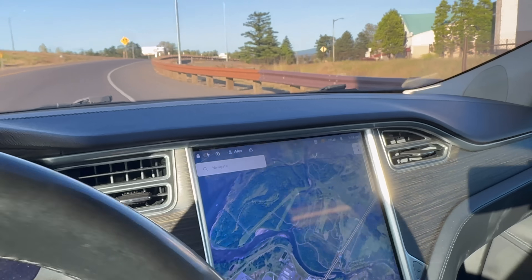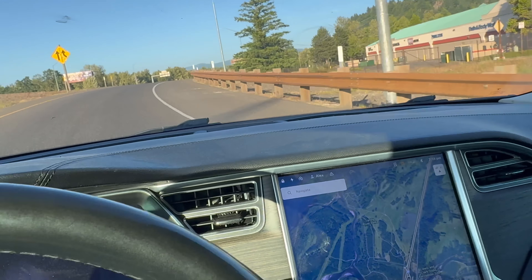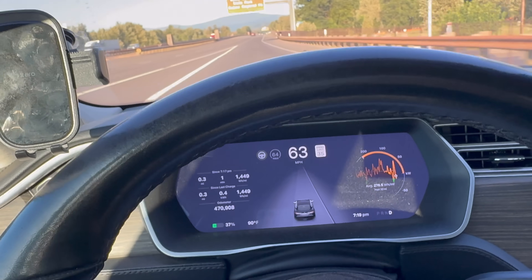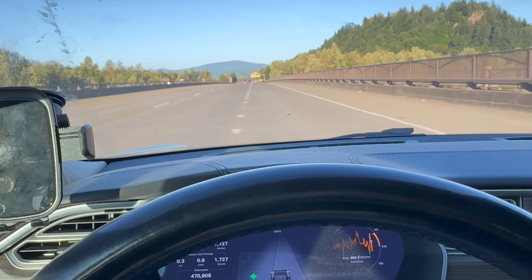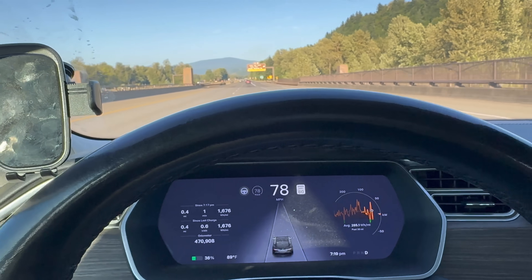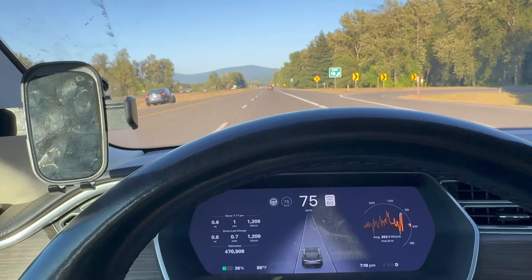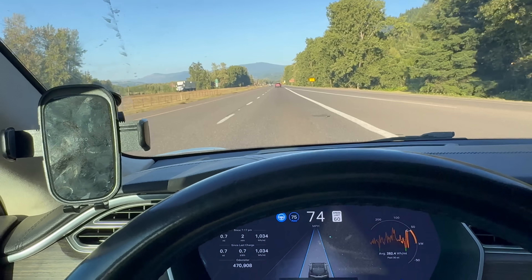Alrighty, we're hitting the freeway. We'll get the speed ramped up. The Supercharger is right there just off the freeway, so it's actually a perfect location for this kind of testing — and there's also an Electrify America right there as well. We'll set autopilot to 80 miles an hour and continue on. Once I come close to the halfway point I'll get you guys updated and we'll see just how far we can make it in this 15-minute charging session.